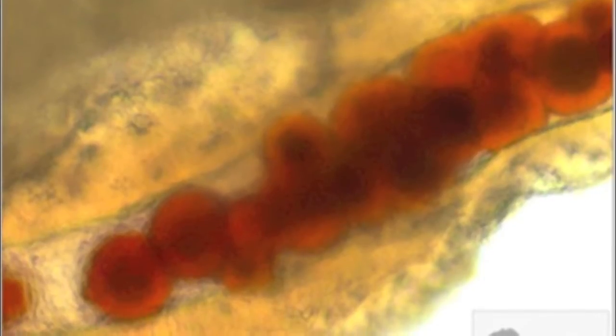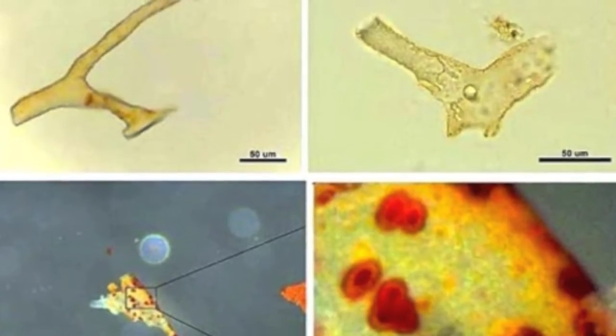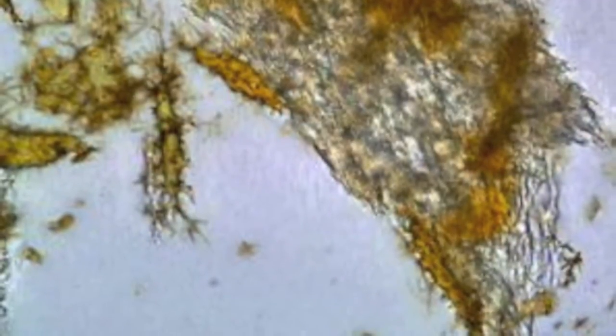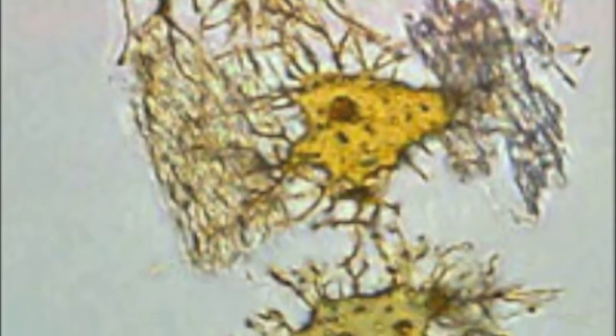Here you see a T-Rex femur that Dr. Schweitzer collected in Montana. Parts of that femur were broken apart and put in a decalcification solution, and here you see the soft tissues that resulted. Some of these soft tissues had red coloring, suggesting blood products. Here you see tissue with red blood cells inside, which astounded the scientific community. She further showed pictures of separate blood vessels with red blood cells and other products inside. Now you see the osteocytes she recovered from the decalcification solution — individual osteocytes floating in her solution, visible as distinct individual cells.